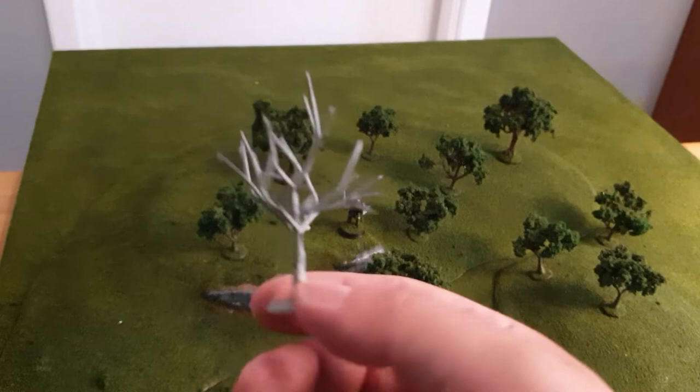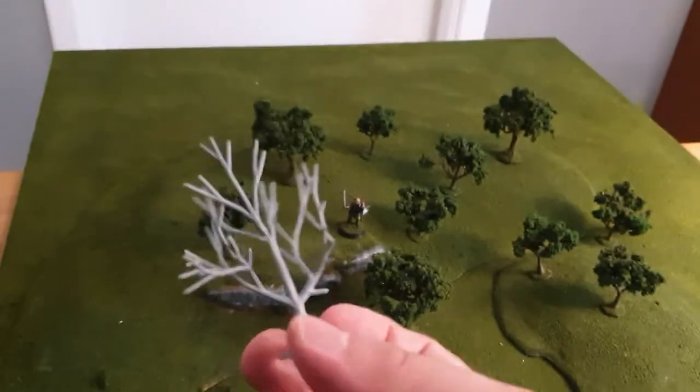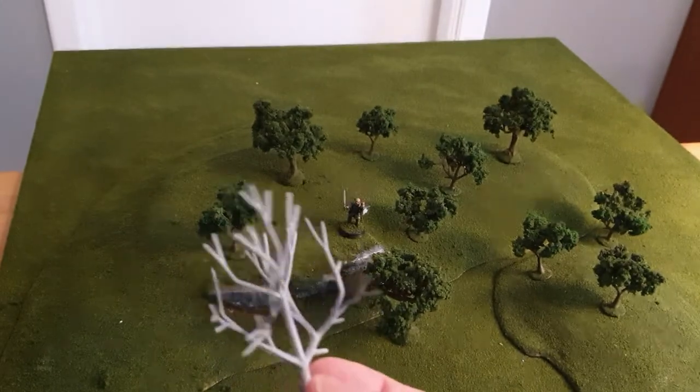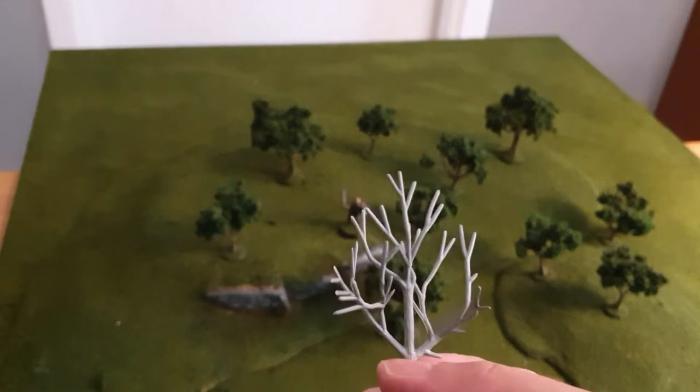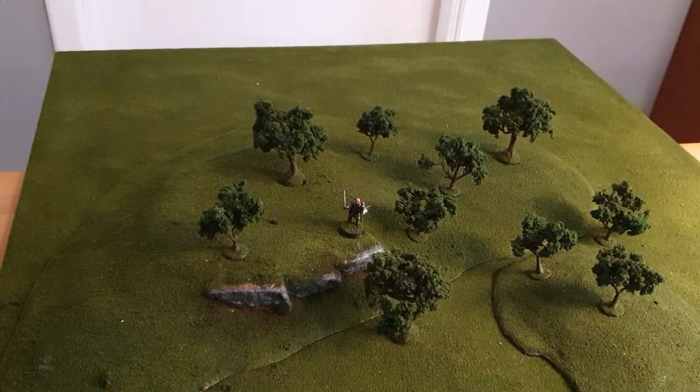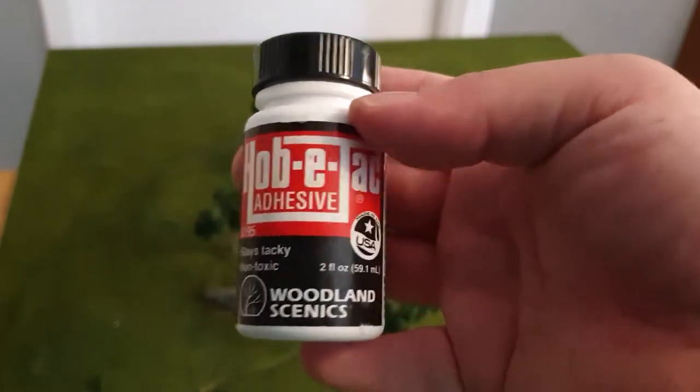Here I have an example of a tree glued to the base, just primed and bent in the direction I want. When working with this, I painted the trees but I also used other products from Glanzinex — their Hob Tack adhesive.